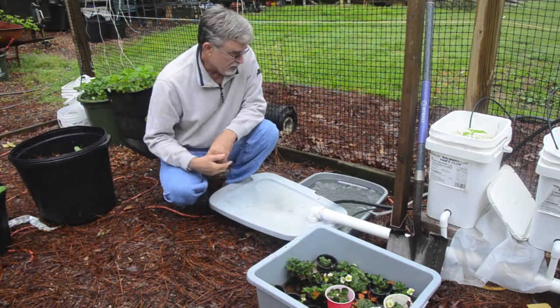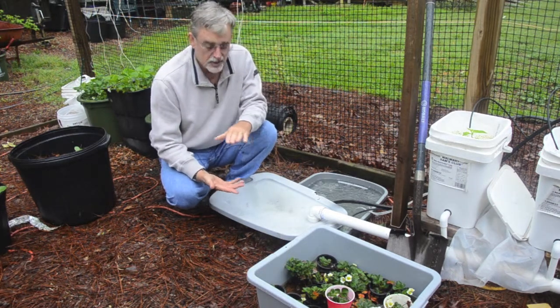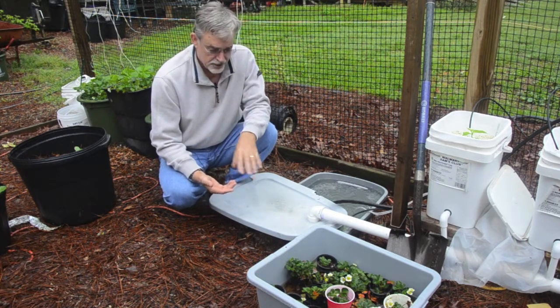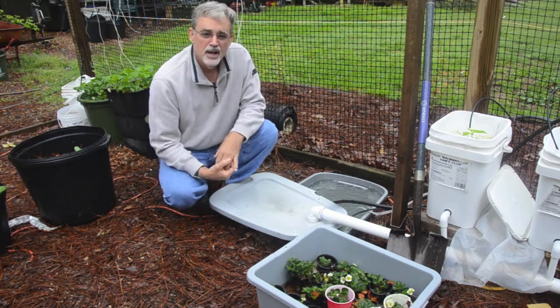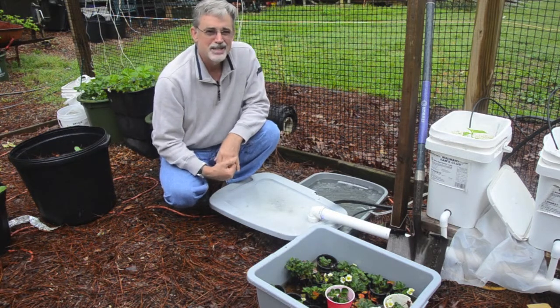If I have a lot of water for a long period of time, I'll go and mix my fertilizer in my five-gallon bucket. Rather than filling the bucket all the way up, I'll mix the solution and make sure it's dissolved in a small amount, then bring it out and dump it in the bucket. That just raises my fertilizer level in the water, and I just guess.